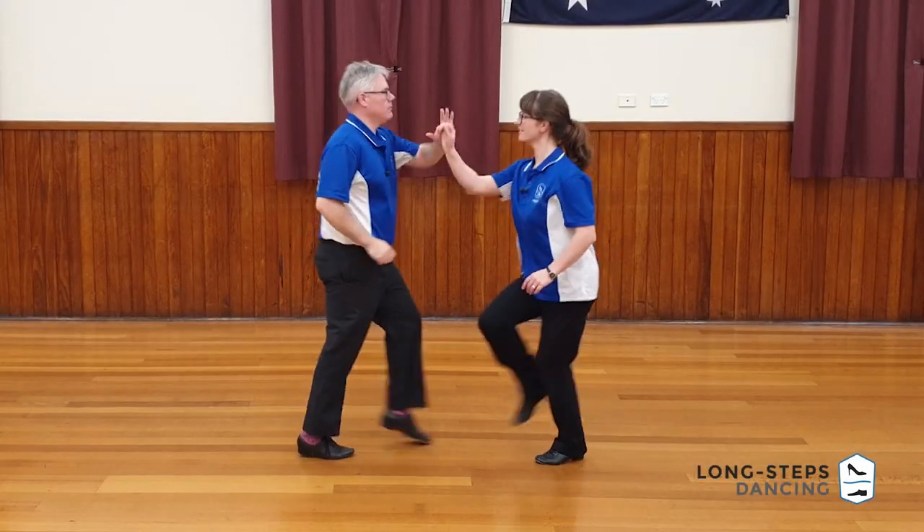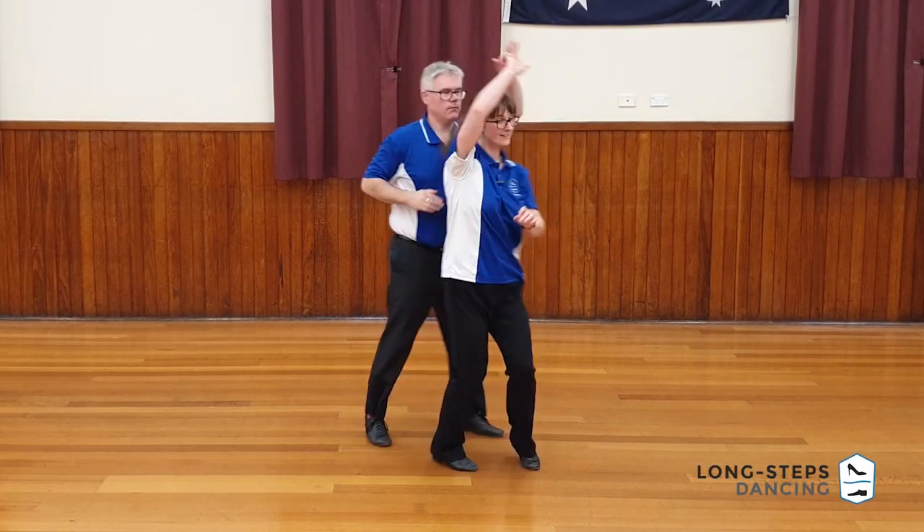Welcome back dancers. We have another Blitz for you today. We're in the jive world and the move is stop and go. As you can see, it starts in an open position, ends in an open position as well. And even though there is a bit of turn there for the follower, we actually end up right back where we started.